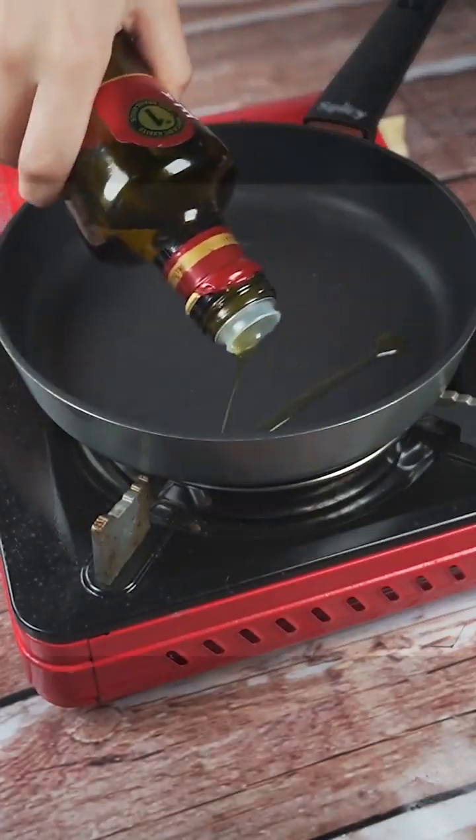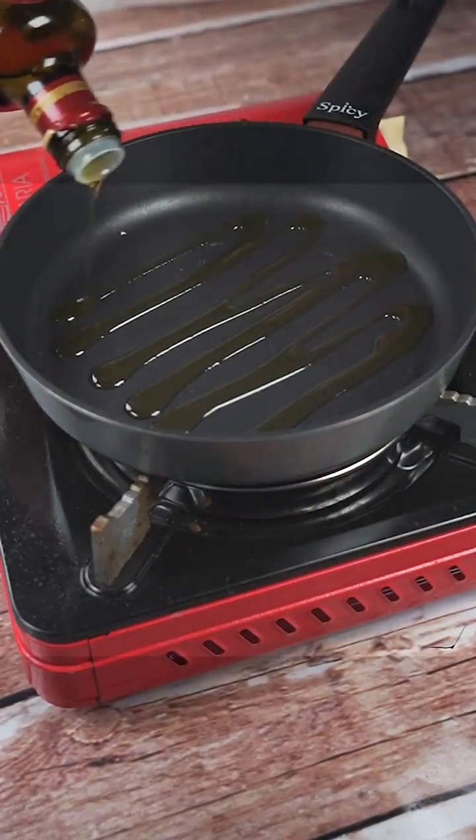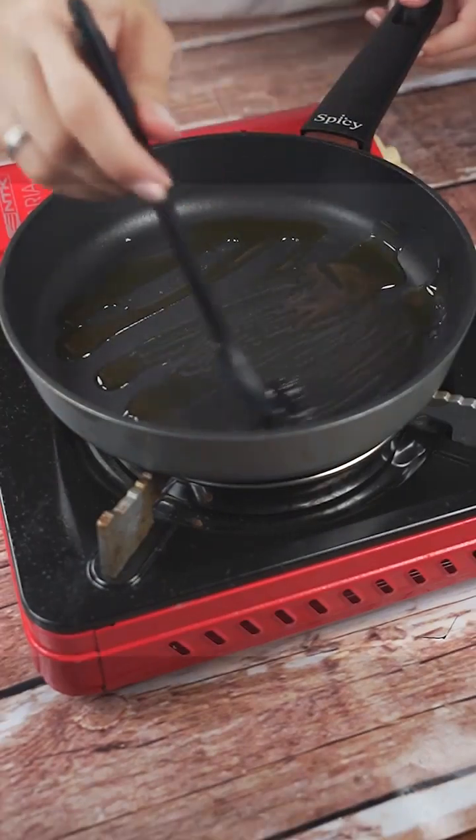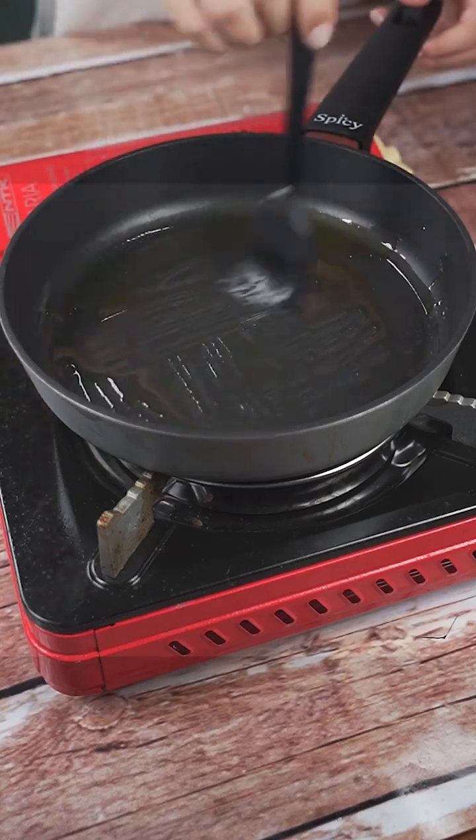Now I will add olive oil all over our frying pan and with the help of a culinary brush, I will spread the olive oil even more so that it is all over the surface of the frying pan.